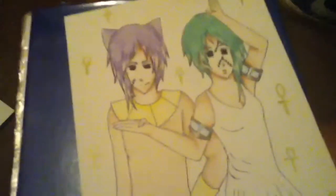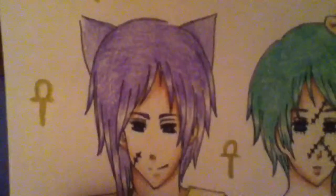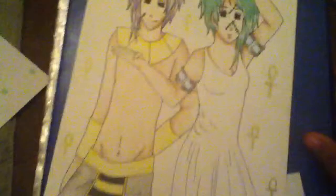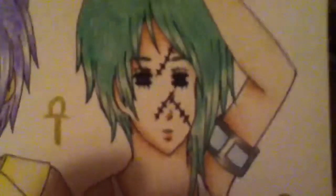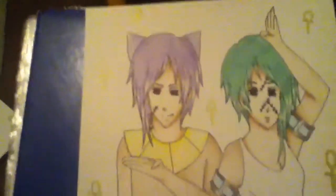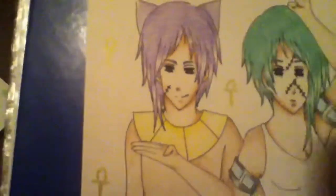He's actually Anubis — he doesn't have ears in the original but I drew him as Anubis, so that's why he has those ears. I thought it was pretty cute. What I liked about her characters is that they actually have stitches, but I forgot to add his — I only added one.